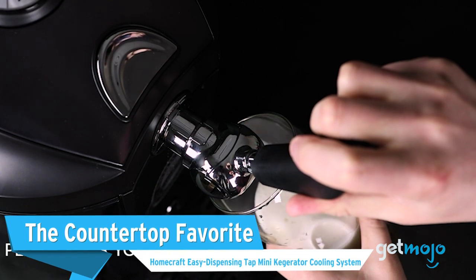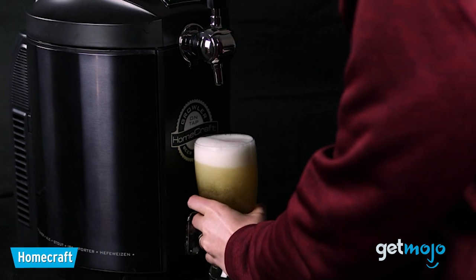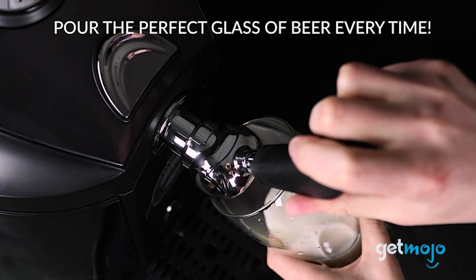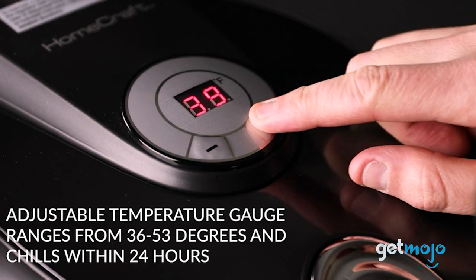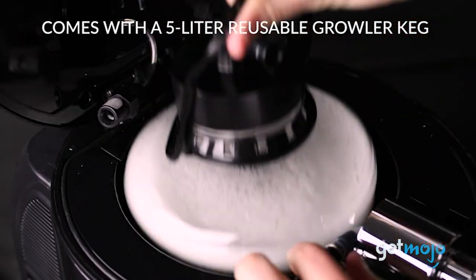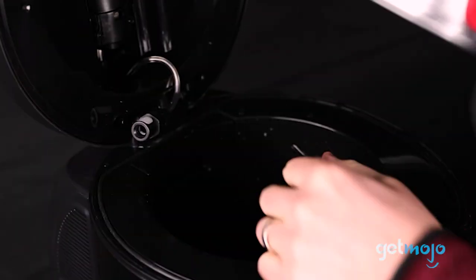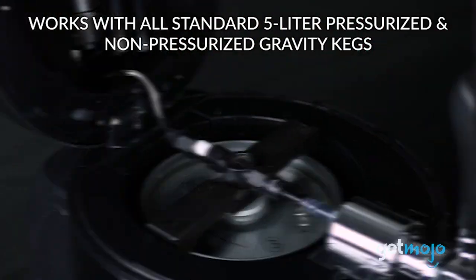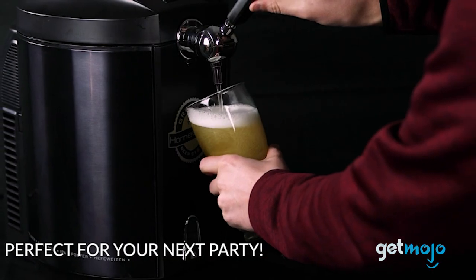The Countertop Favorite: the Homecraft Easy Dispensing Tap Mini Kegerator Cooling System. While all the aforementioned kegs are small enough to fit on a kitchen countertop, few are as visually appealing as this one. This Homecraft model is more in line with what you'd picture a home bar setup to look like, and it even has a digital temperature readout. While it has its own 170-ounce growler that you can fill and then pull using CO2 cartridges, it's also compatible with regular pressurized 170-ounce kegs, which simply slot inside and don't require CO2 cartridges. If you're seeking a deluxe mini keg, this is it.